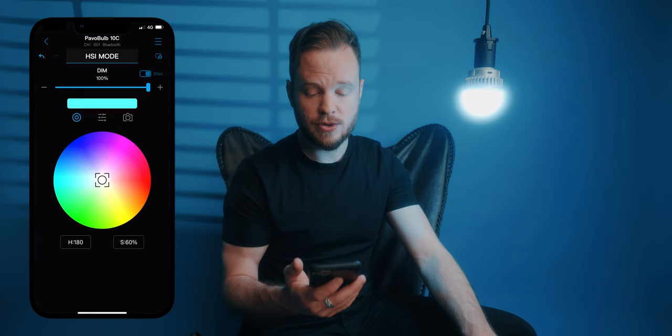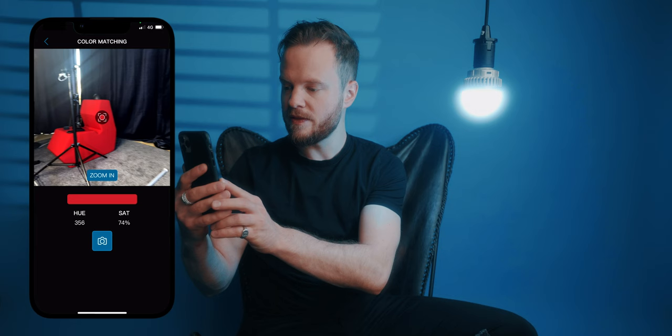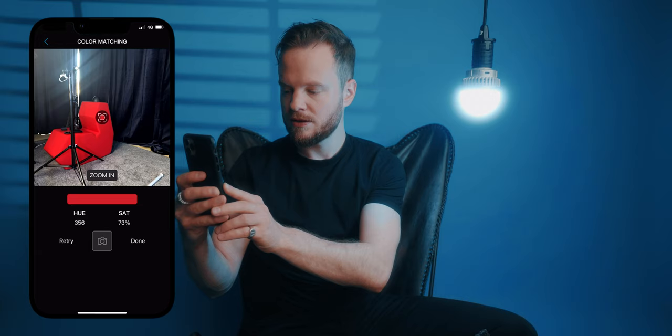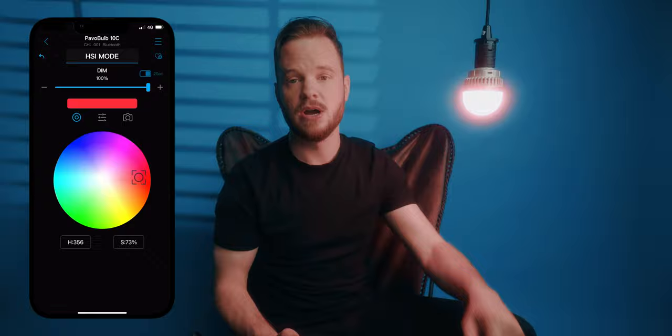In HSI mode you can change the colors to your liking and you have a bunch of options. What I really like is the color matching option — you can just pick a random object, like this red seat, and the light will match. I can tell from what I see, this is a really good match.